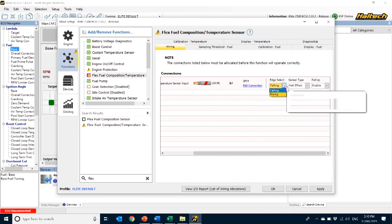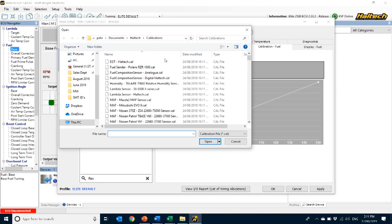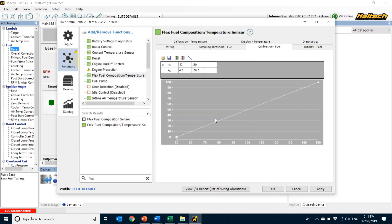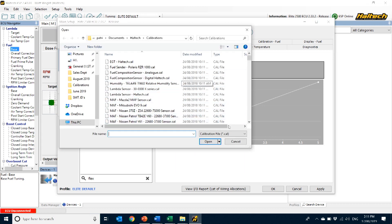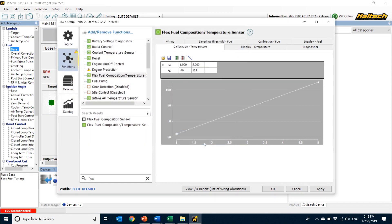To use both ethanol content and fuel temperature functions, I need to select the edge to rising. Now the next thing I'll do is load the latest sensor calibration for both temperature and ethanol content by clicking on the Load Calibration tab — that's the one that looks like the little folder. Starting with the ethanol content calibration, I select Fuel Composition Digital Haltech Calibration. Then for temperature, I scroll to the calibration named Temperature Digital Fuel Composition Haltech. And that's it — my Flex Fuel Sensor is set up and ready to use.